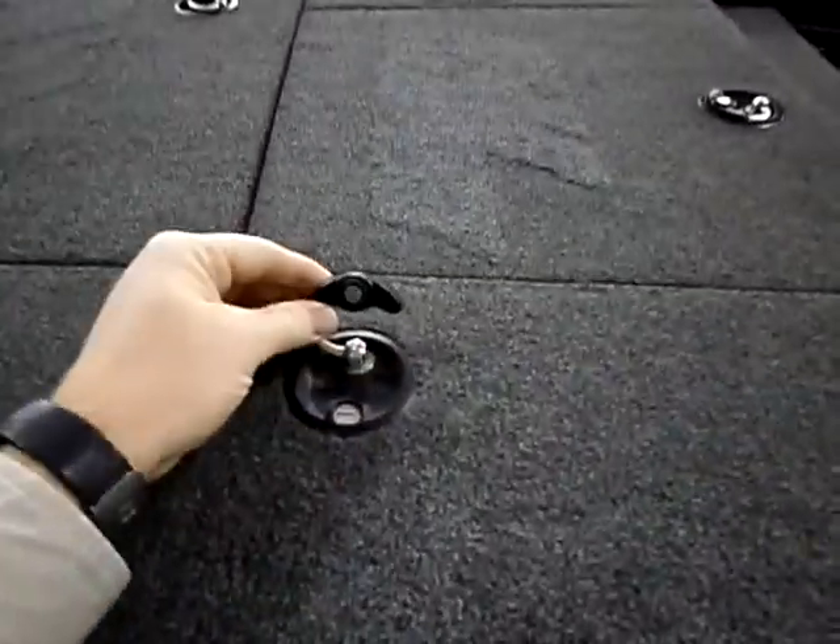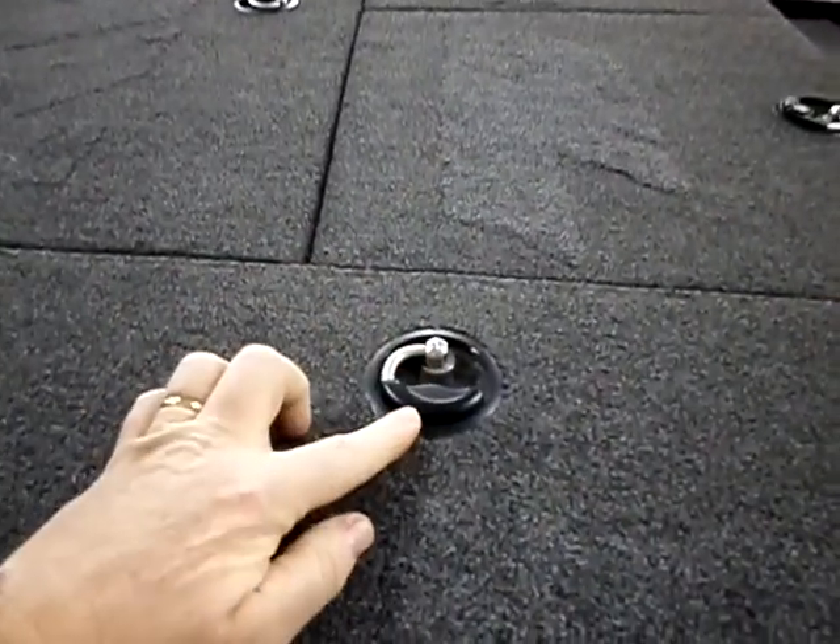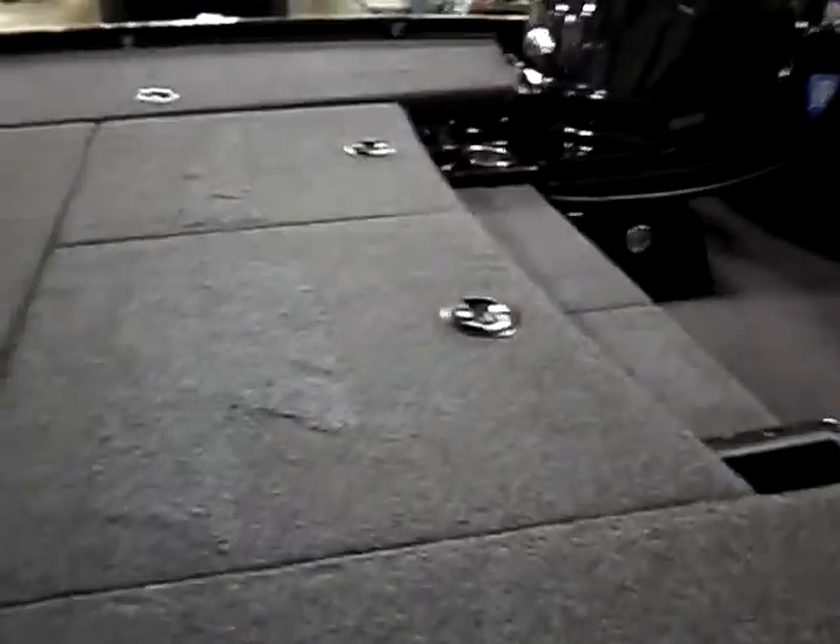This boat is equipped with the Sarasota remote control lock system. It has a key fob — push it and it locks all the compartments on the boat.